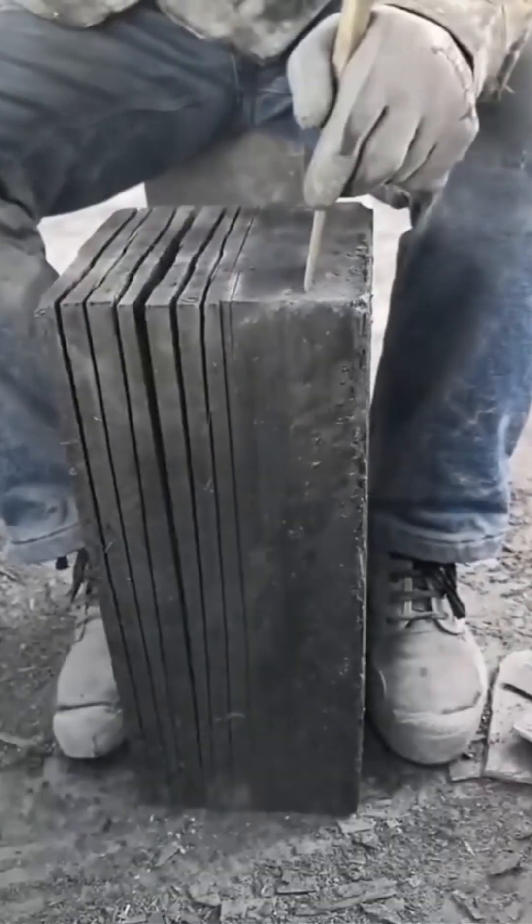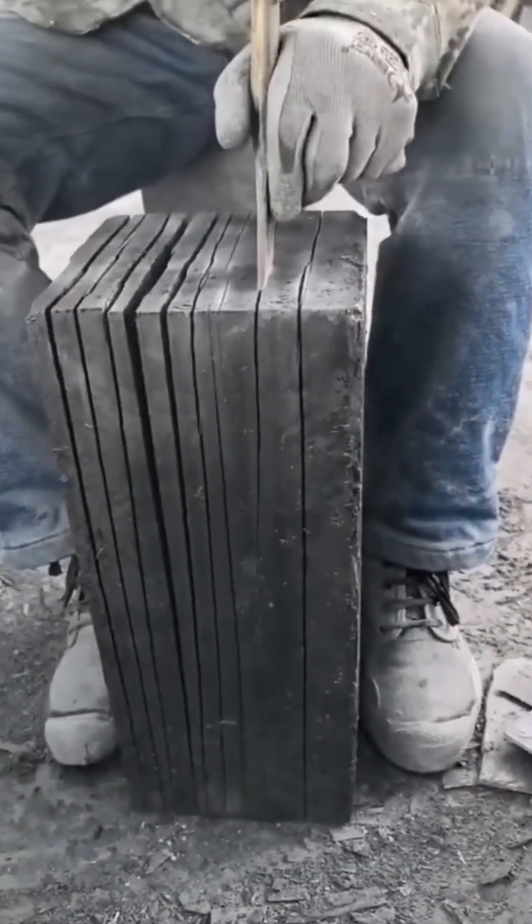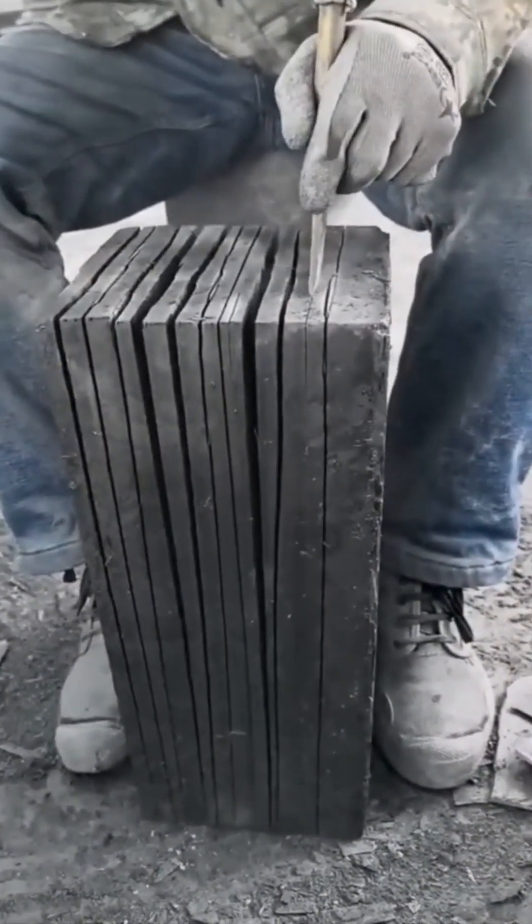Stone splitting by hand. No machines, just a chisel, a mallet, and stubborn patience. It's like Jenga in reverse. Don't let it fall apart too early. Or on your foot.